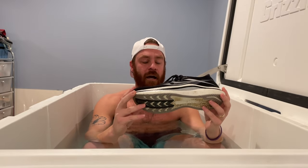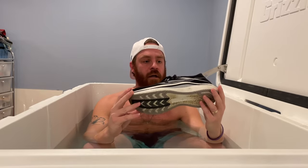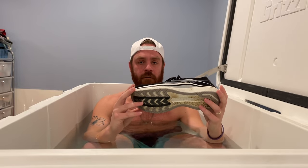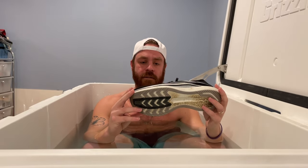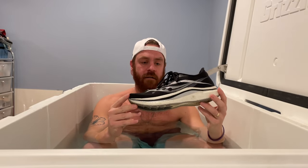A buddy of mine told me about this shoe. I didn't believe him. I didn't believe the hype around it. But I started trying it and I just loved it. It's got this carbon fiber plate in it that apparently is supposed to propel your movement and steps forward. When I made the switch, I didn't start working any harder or running any faster purposefully, and it just cut off my pace pretty significantly.